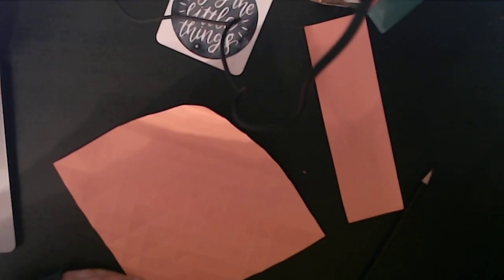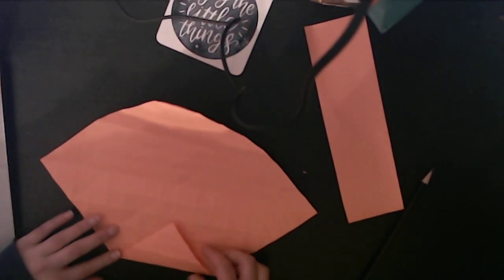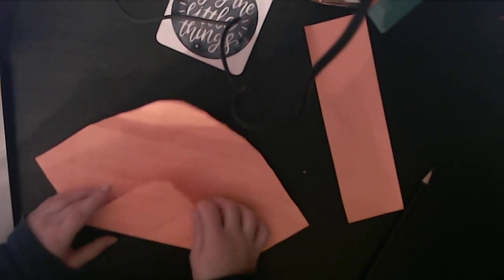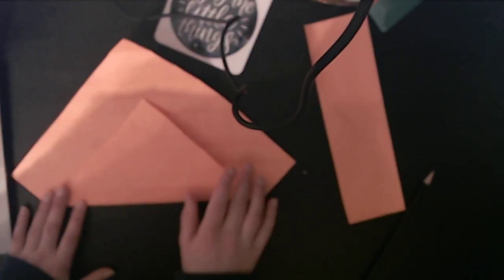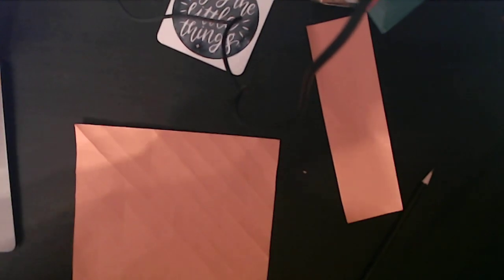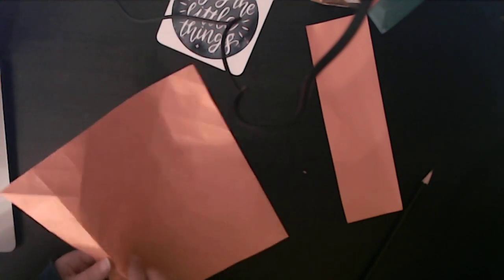Rotate and go through the last few creases, and then we have a bit of a fun step. Now if you've done a flasher before you'll be pretty familiar with this. What you're going to do — it doesn't really matter what side you start on — you're going to fold an accordion. It's going to look the same on both sides, which is pretty cool.